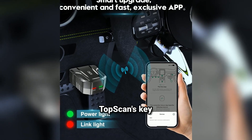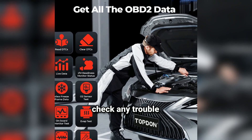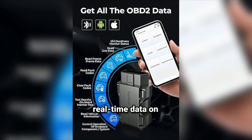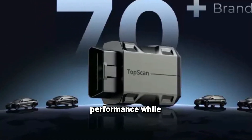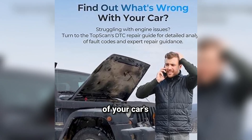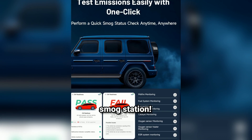Now, let's talk about the TopScan's key features. This scanner offers full OBD2 functionality, including reading and clearing error codes — you can check any trouble codes triggering that pesky check engine light and clear them once the issue is resolved. Live data monitoring lets you get real-time data on things like engine RPM, coolant temperature, and more, which is handy for keeping an eye on performance while driving. Freeze frame data captures the conditions under which an error code occurred, giving you a detailed snapshot of your car's state when the issue was detected. Finally, readiness status checks if your car is ready for an emissions test — no more guessing before you head to the smog station.